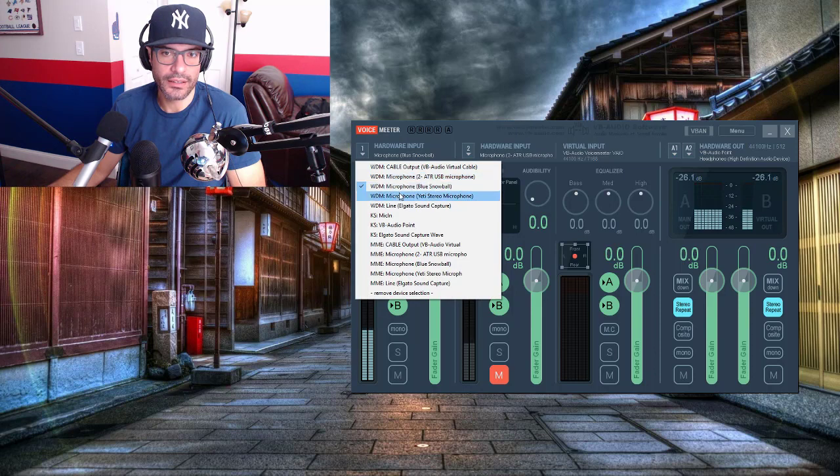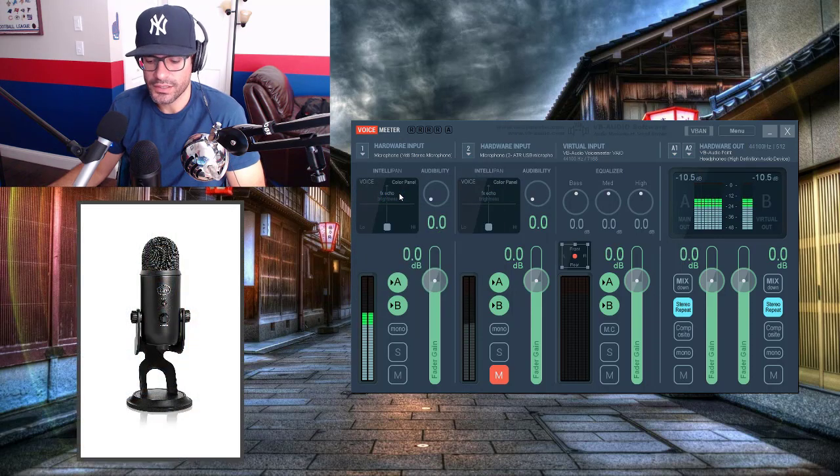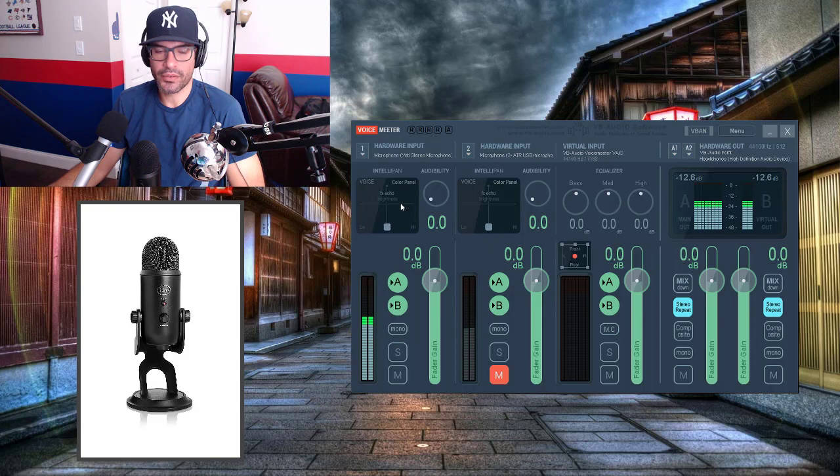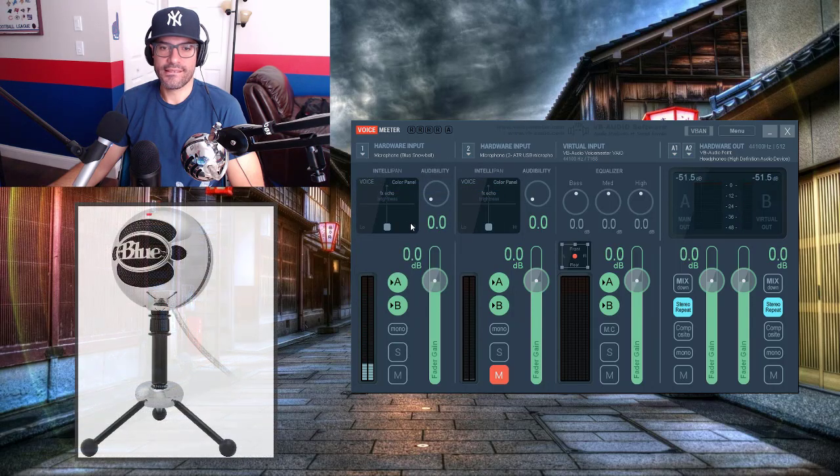Now switching to the Blue Yeti. I can stand really far away and it can still pick up my voice fine, but it picks up a lot of noise. It's probably a good mic if you have a very quiet room, which I don't. It just picks up way too much background noise. It's good if you want to stand further away, but you have to have a very quiet environment for it to work — and I'm probably not going to keep this one.